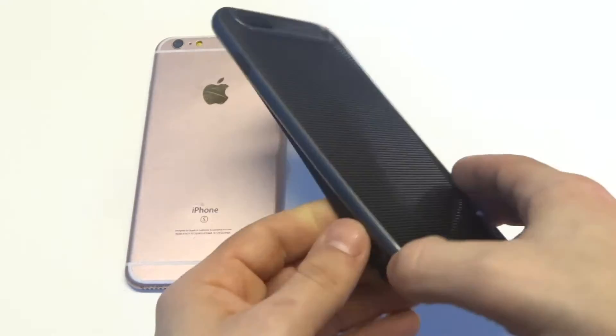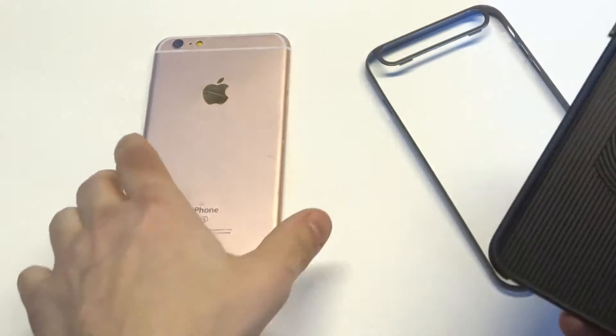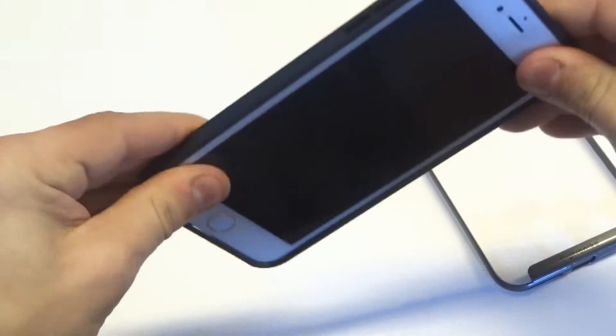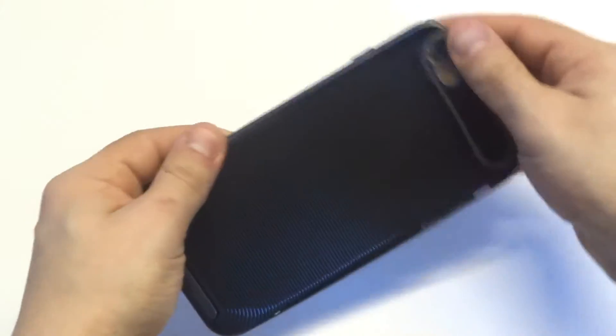I'm just going to take the bumper off of it, and we could pop the phone in it. So it's a TPU case on the inside of it. It snaps right on, so there's no issues there. Putting the bumper on and off is really easy, too, as you guys can see.